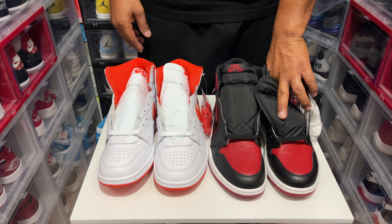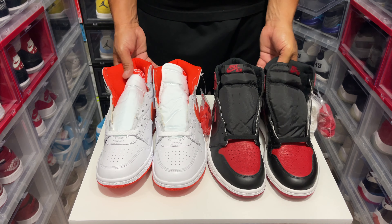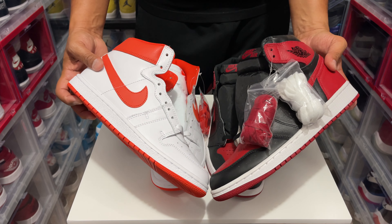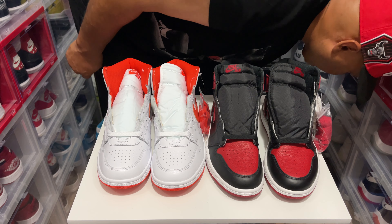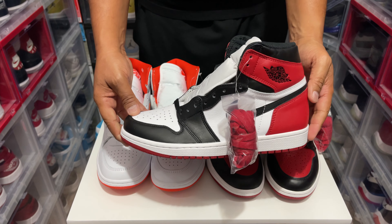Still DS, and probably we could do like a little comparison, you know. Check this out — look at that. I even got the Black Toes right behind me here, and those are still DS too.